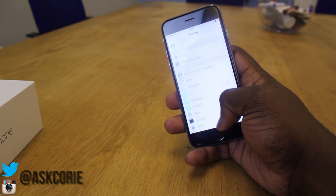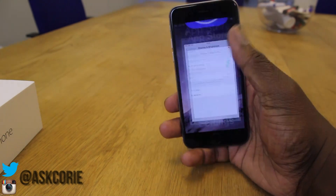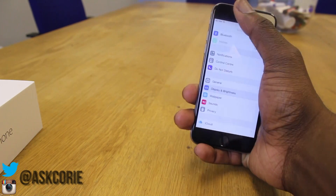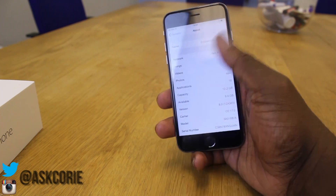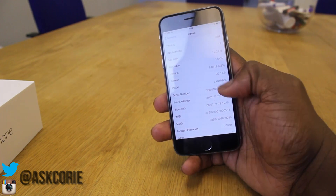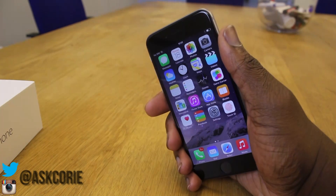Let me know what you guys think of this phone. If you are getting one tomorrow, let me know the reasons why. If you're someone who's moving over from Android to the iPhone 6, let me know the reasons why. I hope you guys enjoy this video — if you're new to my channel, please subscribe for the full review and all my other comparisons and reviews coming up. I'll see you guys in the next video, peace.